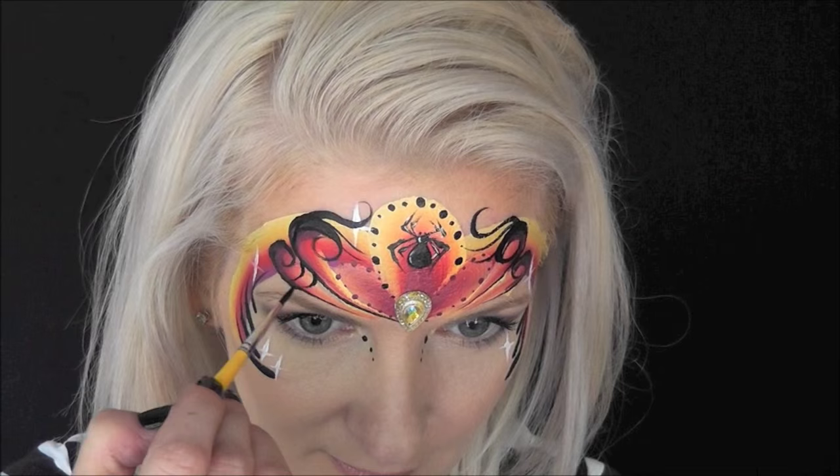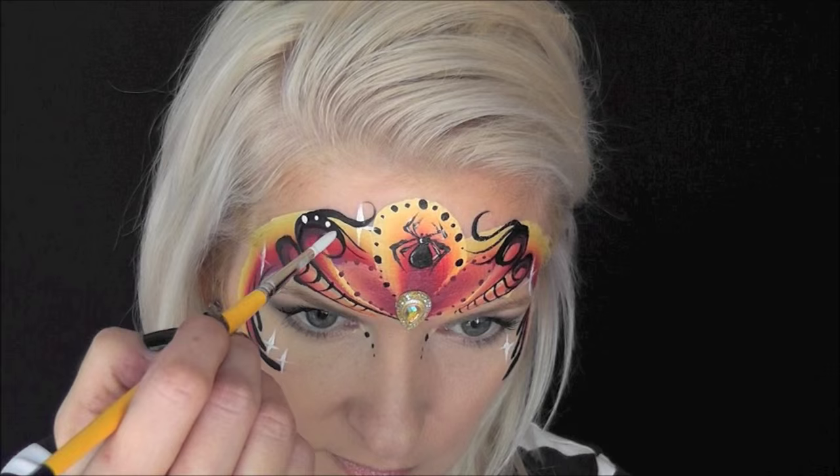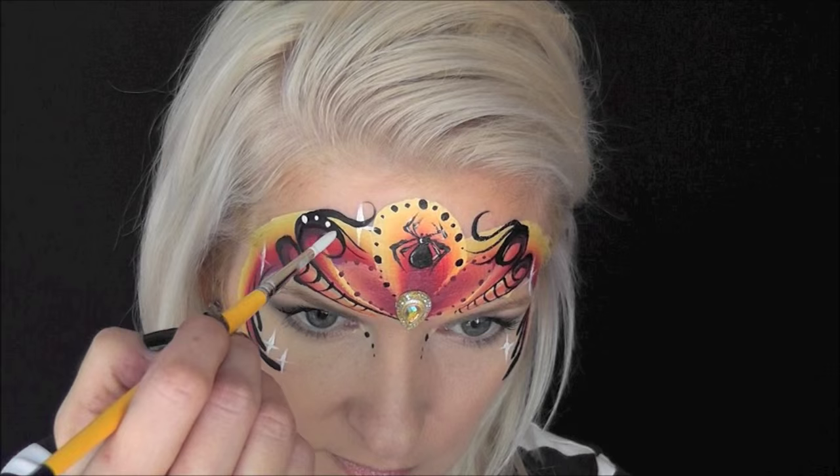Now to give this a more spidery feel, we'll come in with some U-shapes on each side and connect the two lines that we made. Then with a well-loaded number five liner brush, I'm coming in with some more DFX White and adding some white dots on top of our black swirls.